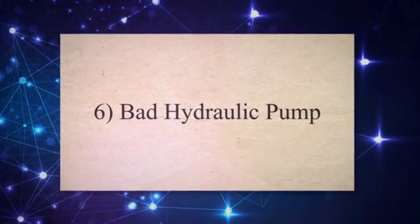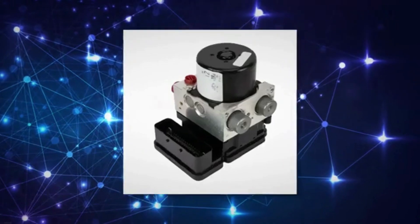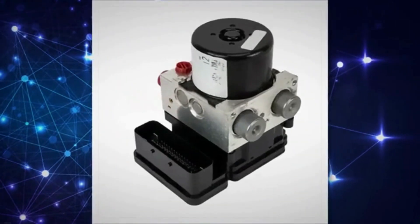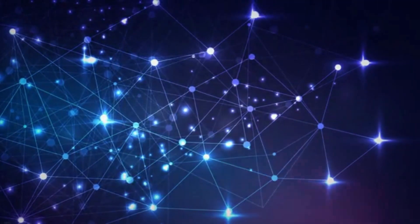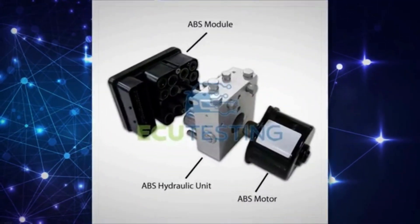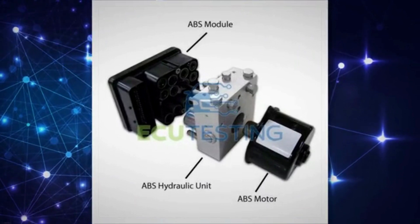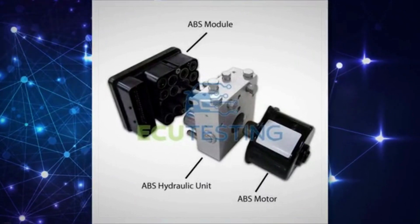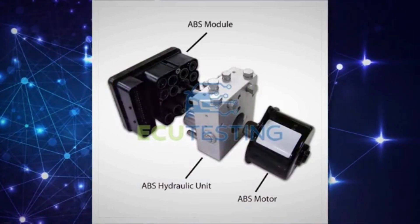6. Bad Hydraulic Pump. The ABS system plays a crucial role in regulating brake fluid flow by using a hydraulic pump. The hydraulic pump propels brake fluid into the brake cylinder, which then disperses it to the brakes upon depressing the brake pedal. The hydraulic pump is prone to wear due to contaminants like dirt and metal shavings from compromised brake fluid.